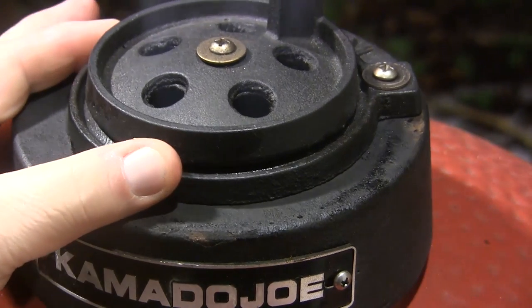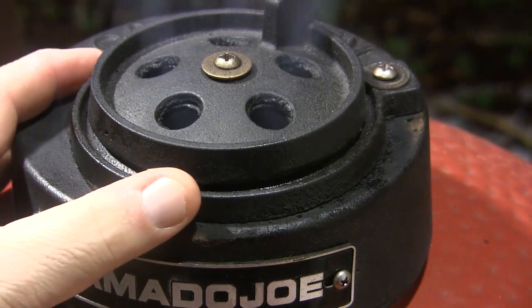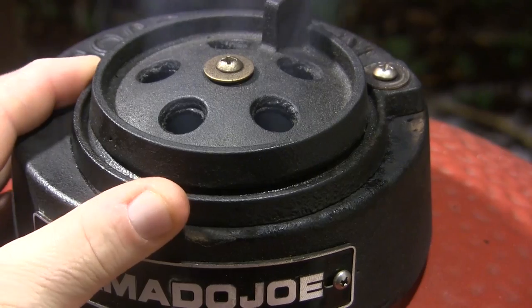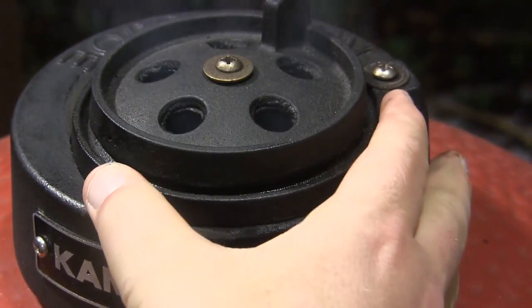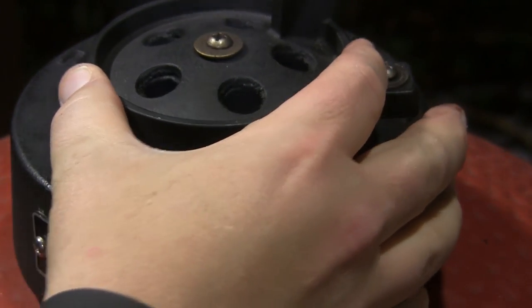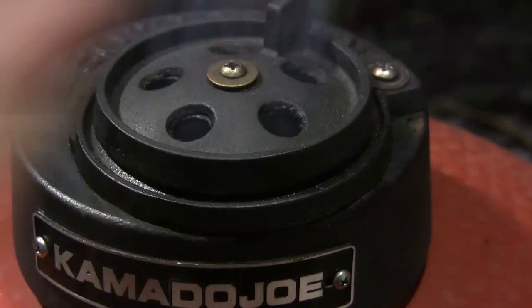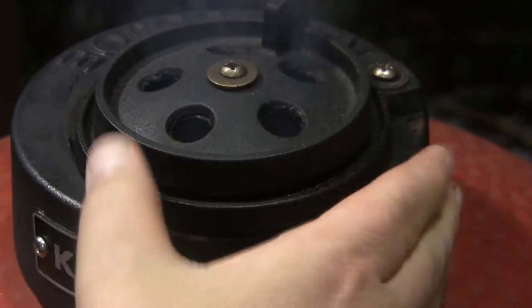I may have to open the daisy wheel slider up just a little more to get this up to 350. We're going to watch it — if we need to cool it down we'll close off the daisy wheel, and if we need to heat it up we'll open the slider a little more. We're going to do all of our temperature control right here at the top.